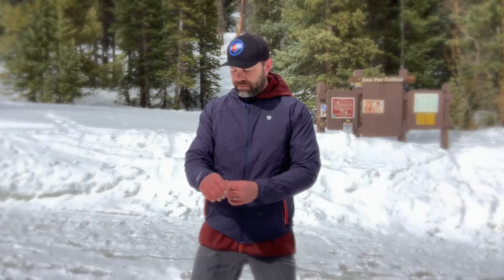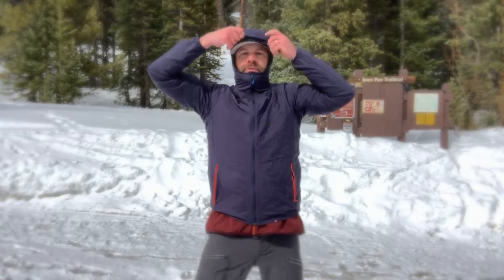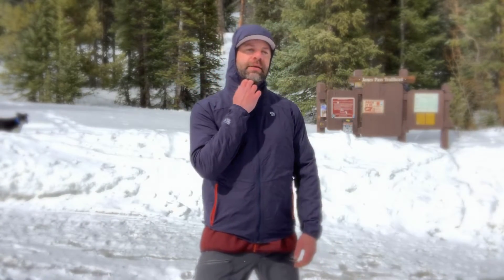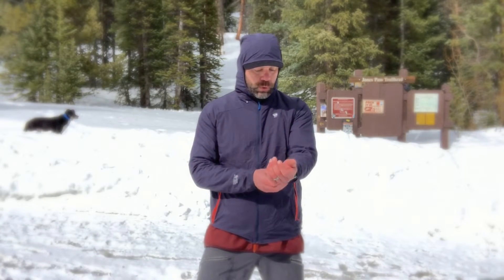Super stretchy, right — just great. Elastic cuffs right here. The hood is minimal — I'm putting this over another hood too — and it fits right over your head. Not a whole lot of coverage up high, but just enough right there. I could sleep in this thing. It is just super, super comfy.